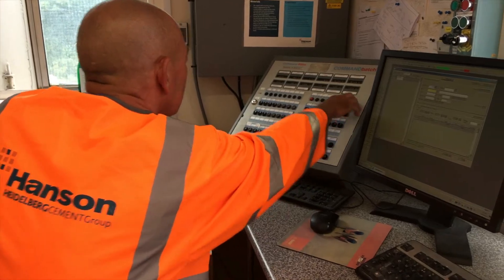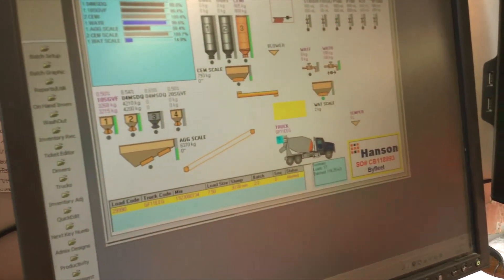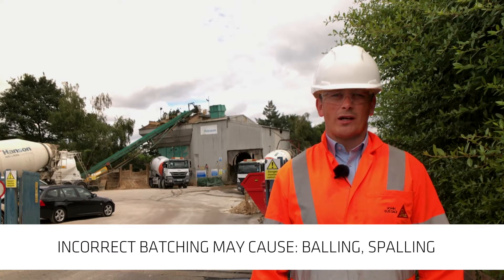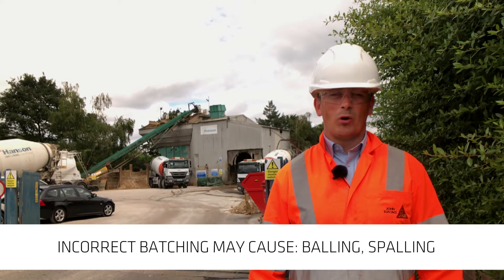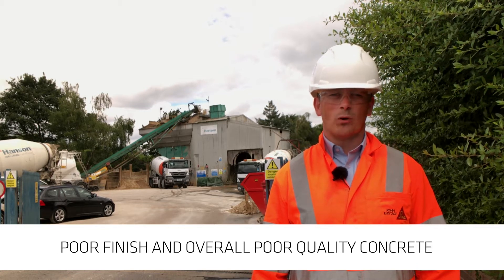When batching concrete with fibres, extra care needs to be taken to ensure quality concrete is produced. If the fibres are batched incorrectly, issues on site can include balling, spalling, poor finish, and ultimately poor quality concrete.